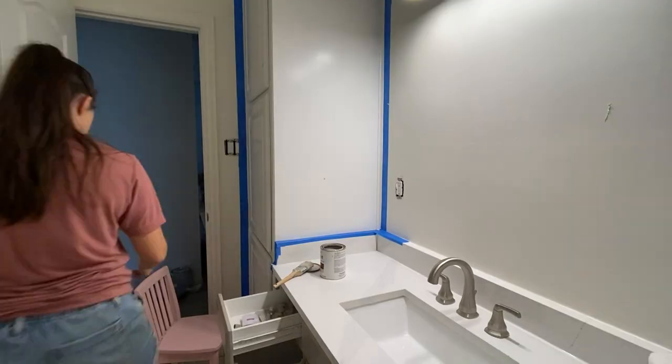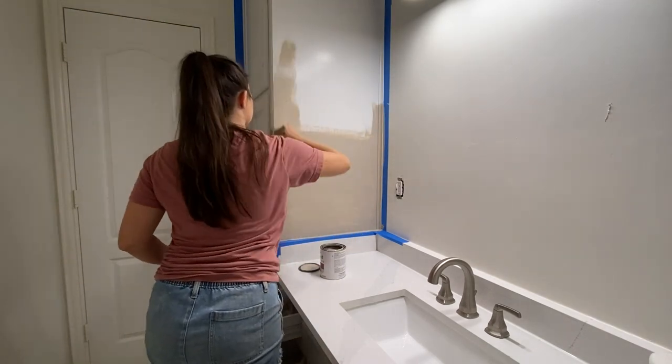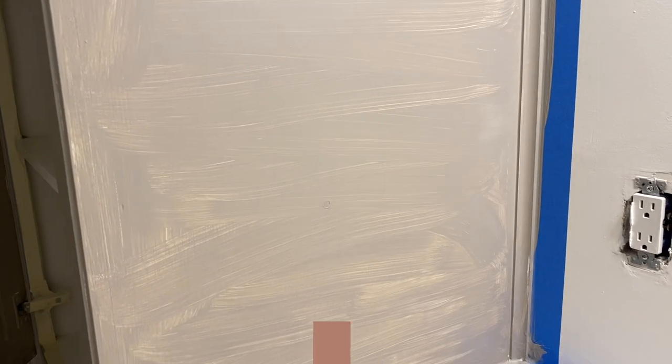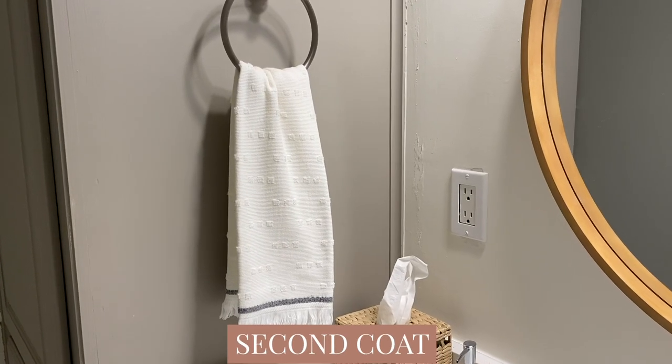It does look like a pro finish — it looks like someone sprayed these cabinets. The next coat is painting, and I'm actually really surprised how little my brush strokes show. The paint is thin enough to get in the crevices of the cabinet, but not so thin that you struggle with runs — that's probably why it's not streaky. Once that first coat was on I let it dry and did a second coat. The second coat is where the magic happened — the coverage was perfect.